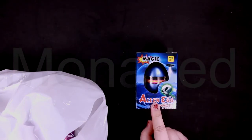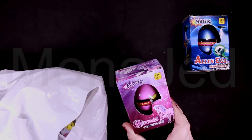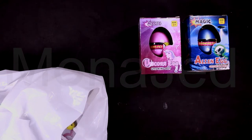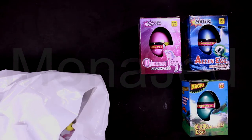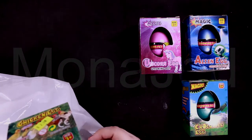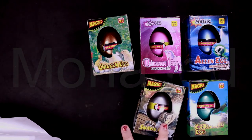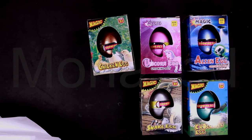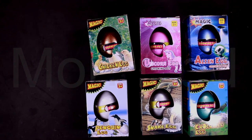So let's see what I've got. I've got an alien egg — creepy! I've got a unicorn egg — magical! I've got a crocodile egg — scaly! I've got a chicken egg — that's proper! I've got a snake egg — fangy! And I've got a pangolin egg — that's for you, Mr. Benedict Cumberbatch!